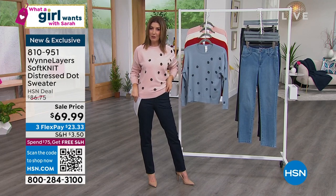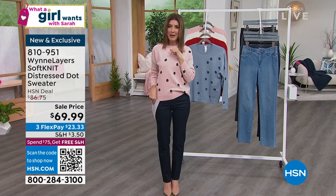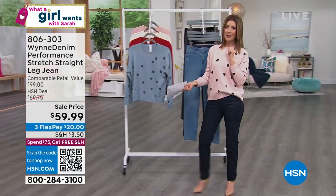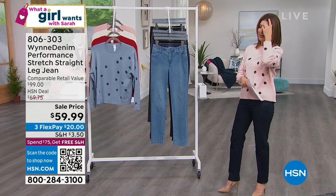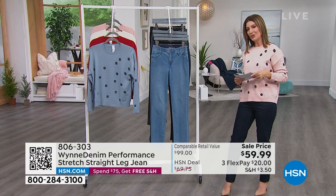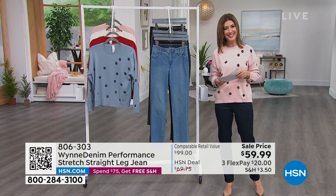We'll have a great jean from Marla Wynn coming up. Don't forget, we've got an Instagram live after the show — the 'What a Girl Wants After Party.' If you haven't had enough by 9 PM, tune in on my Instagram page, Sarah Anderson HSN, at 9:15. We have very special guests to kick off Black History Month, including our very own Anthony who has Anthony Design Originals here at HSN.